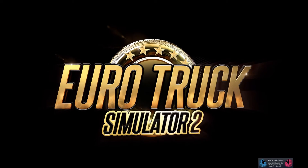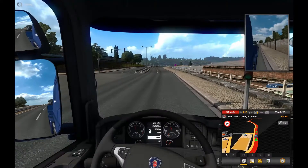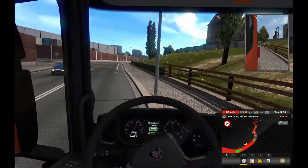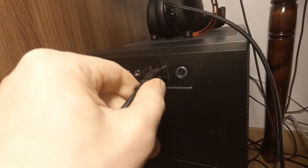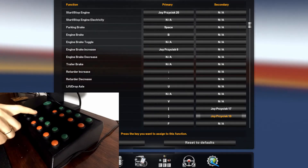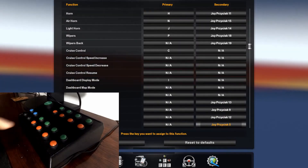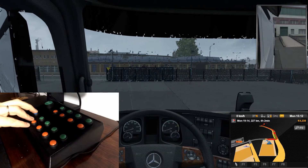Now it's time to test my DIY button box. I will play Euro Truck Simulator 2 — this is my first time playing this type of video game. I started by playing without the button box just to check my skills. As you can see, I am very good at driving a big truck. Then I attached the button box and assigned some random functions like wipers and blinkers. The buttons are recognized as joystick buttons with numbers from 1 to 21. The button box is not yet secured on my desk — the easiest remedy is to add felt or rubber pads, but ultimately it will be screwed to the cockpit.